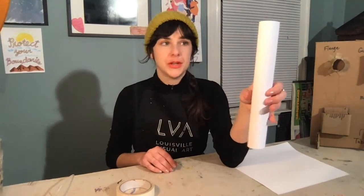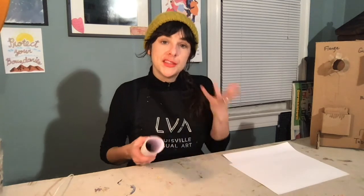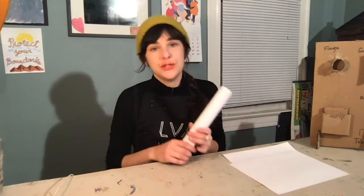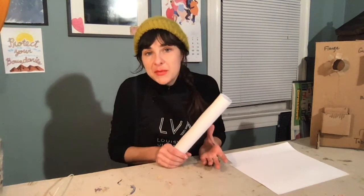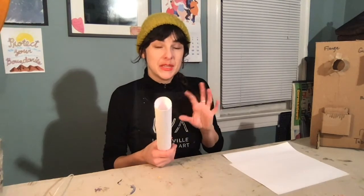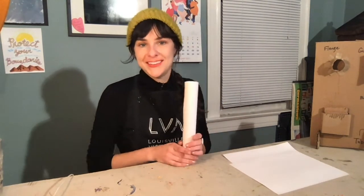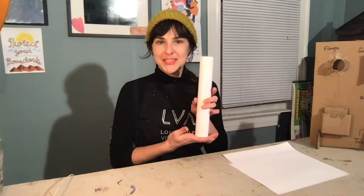So if you do not have an empty paper towel roll, you can just make one. Think about what you have at home and be resourceful. You can use scraps of paper, newspaper, or old magazines. Use what you have around — think about how you can recycle and be resourceful with what you have at hand. This rolled paper could be my tower.